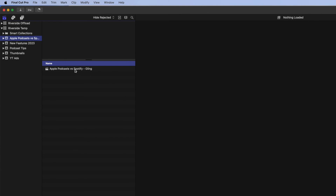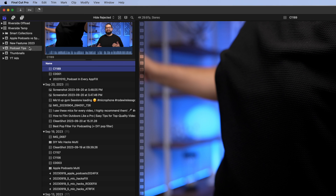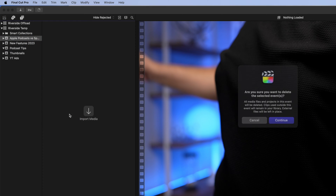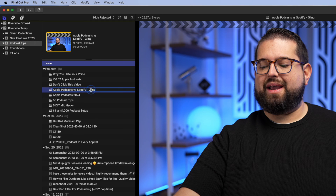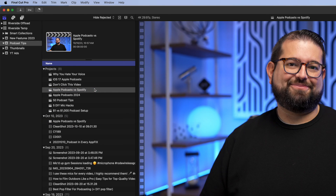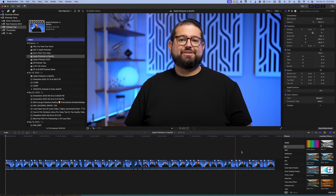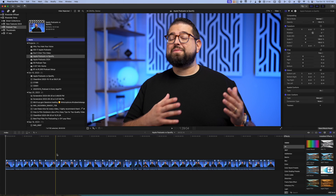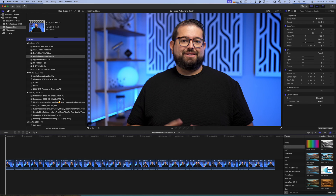Back in Final Cut, I import that XML file from my downloads folder. It creates a new event and a new project. I drag the project into my podcast tips event and delete the event Gling created. The multicam clip generated in that project is still there. When I open the project created by the XML import, all the cuts are made — silences are removed and only the best takes are kept.